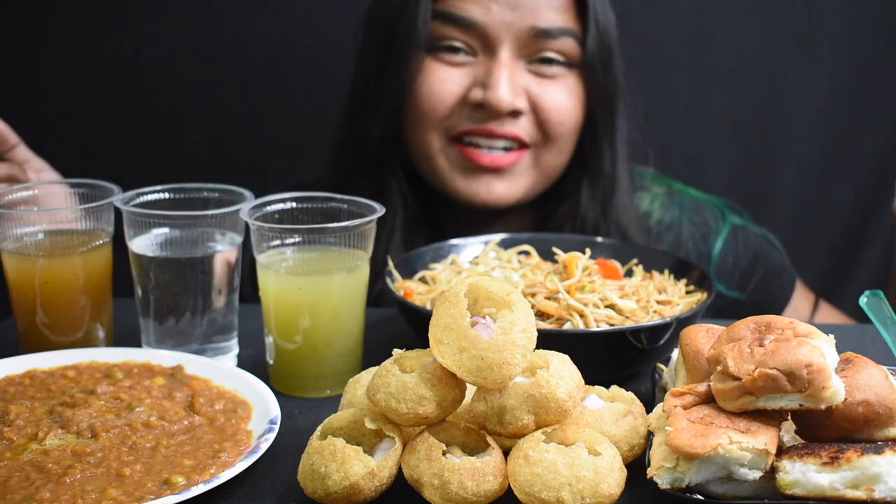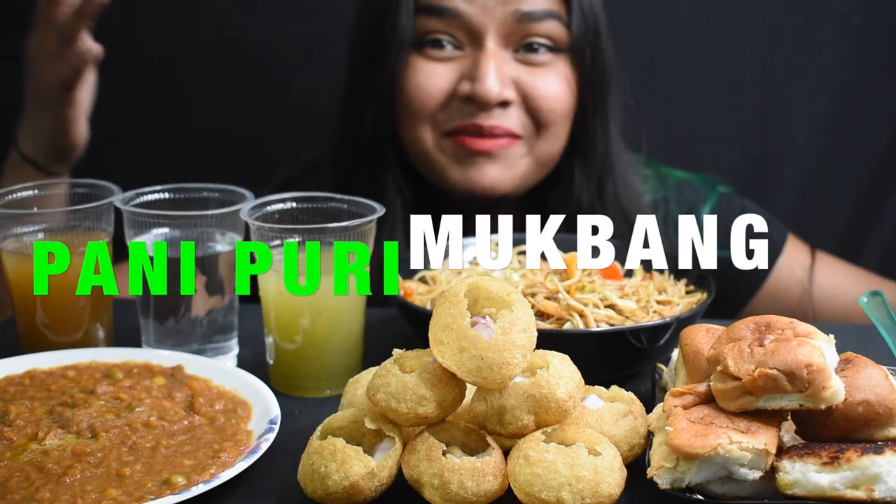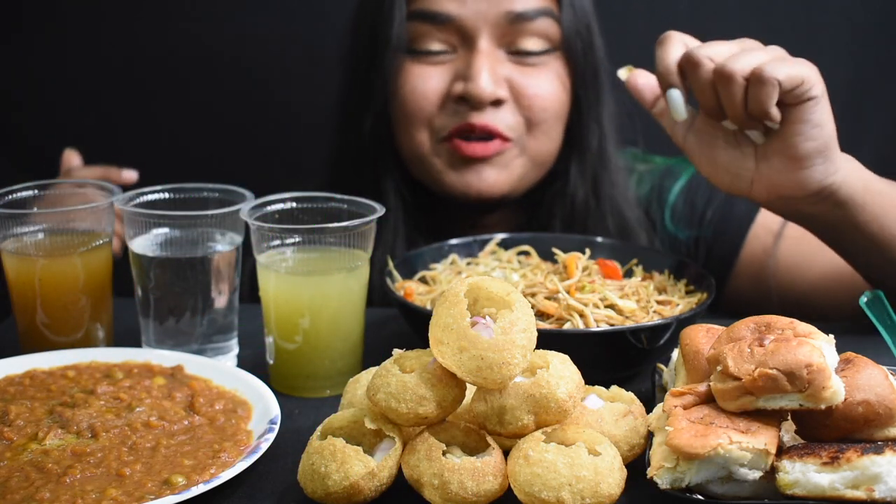Hey everyone, it's Bobby. Today I'm back with another video. Guys, today I'll be doing a Pani Puri mukbang.